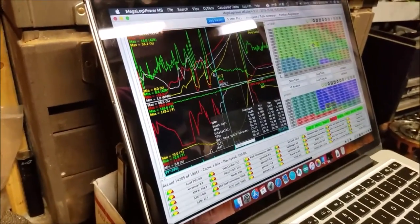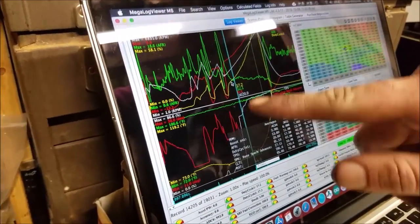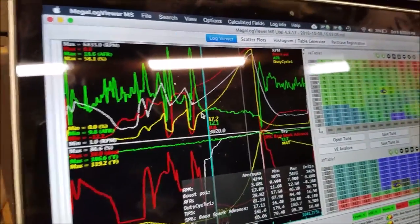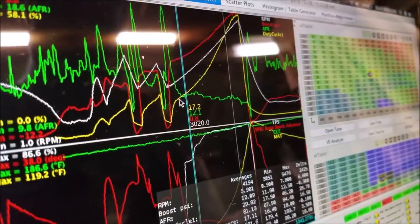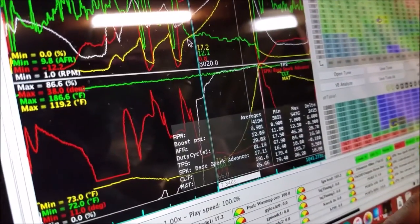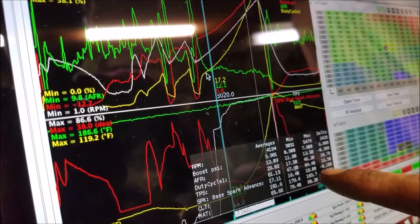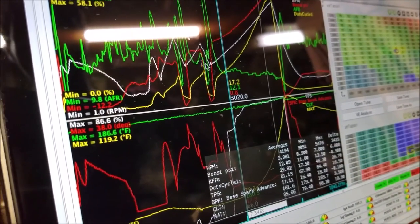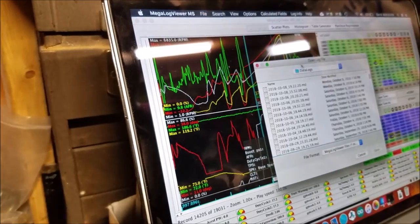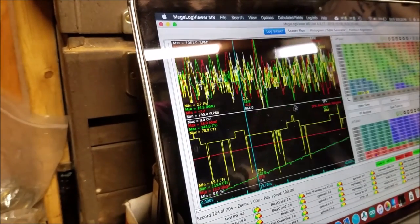Paul's gonna explain the results. We've got a third gear pull here - with the new setup it's a lot faster. At 3000 RPM we had 0.9 boost, and the max at 5400 was 7.8.